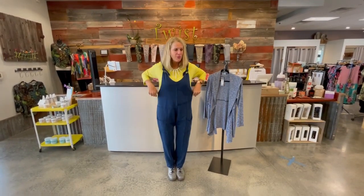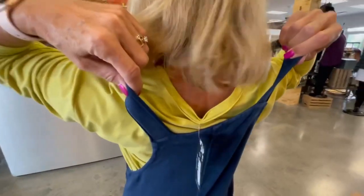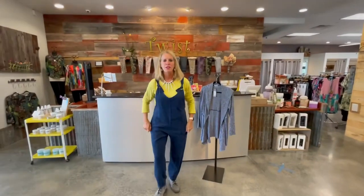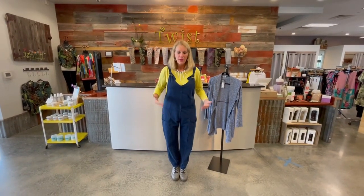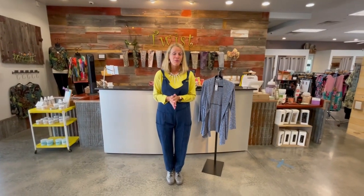I'm actually wearing the small — I went down a size in this. I'm never a small, girls, just so you know. So when you order, go down a size, because the medium would have been too short on me and tight through the hips. You can feel confident in going down a size if you are ordering at twistboutique.com.